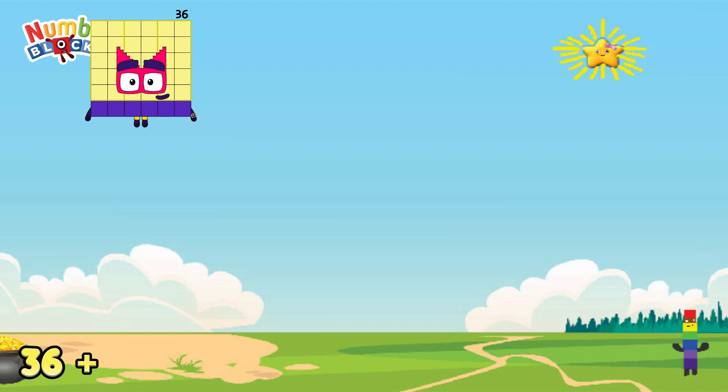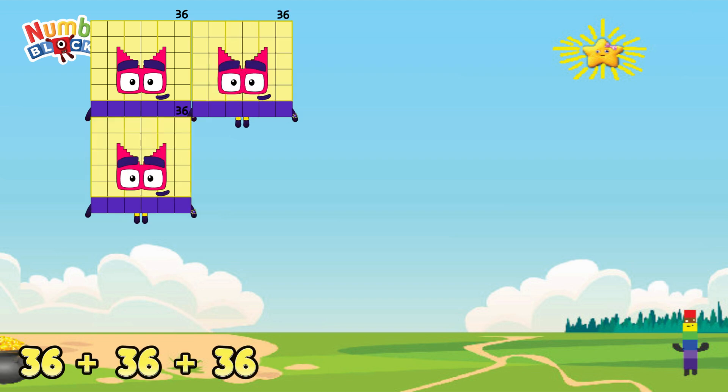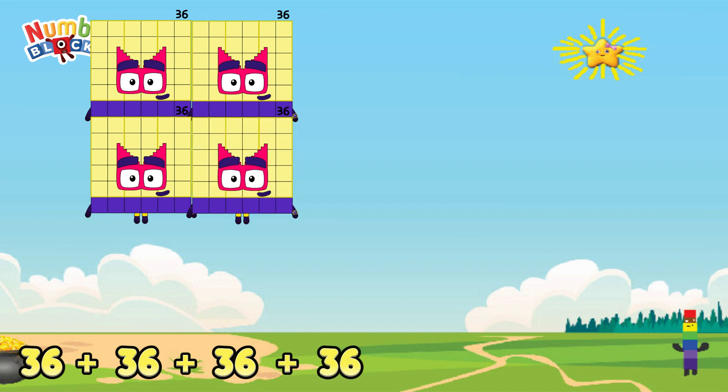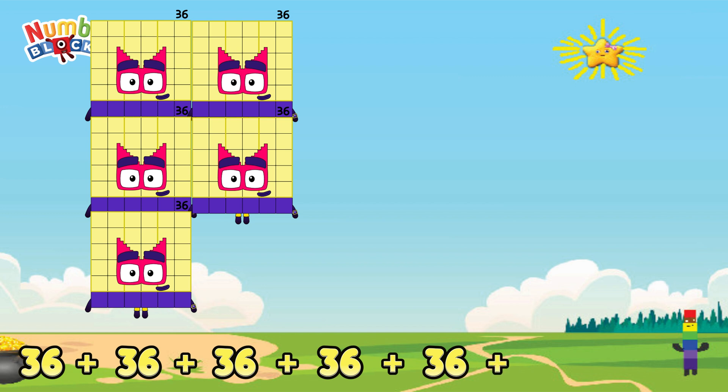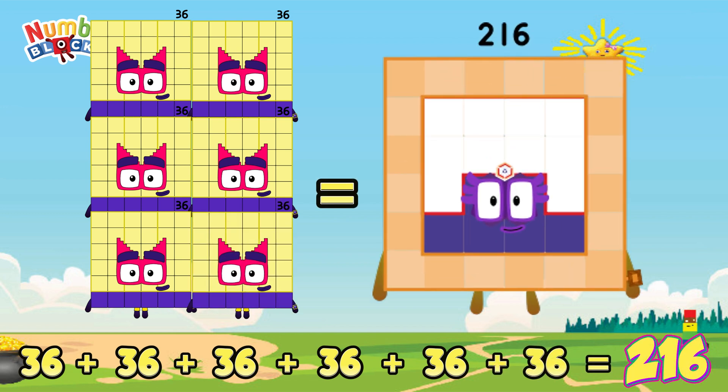36 plus 36 plus 36 plus 36 plus 36 plus 36 is equals to 216.